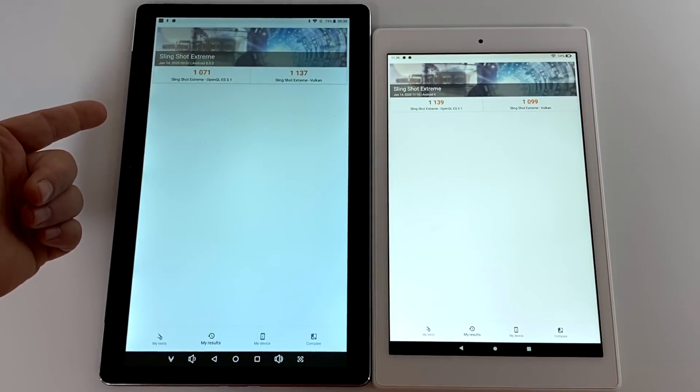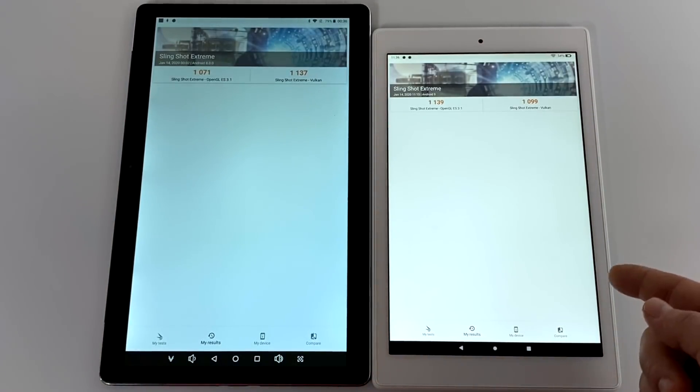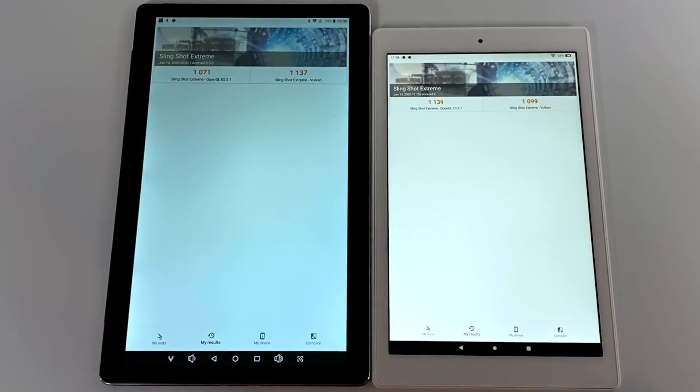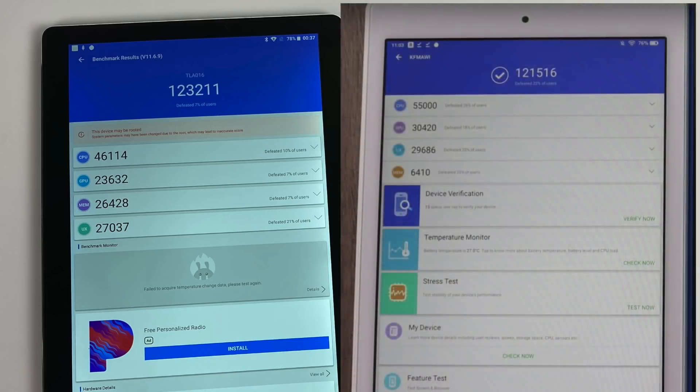Next up, 3DMark Slingshot Extreme. On the OpenGL test, the M16 scored 1,071; Vulkan, 1,137. The Fire 10 did beat it in OpenGL performance but lost in Vulkan — overall these are right on par with each other. And finally for benchmarking, we have Antutu version 8. On the M16, total score 123,211. Unfortunately the newer version of Antutu kept crashing on my Fire 10, but from my review video its overall score was 121,516 — though the Fire 10 did beat out the M16 in the GPU test by quite a bit.